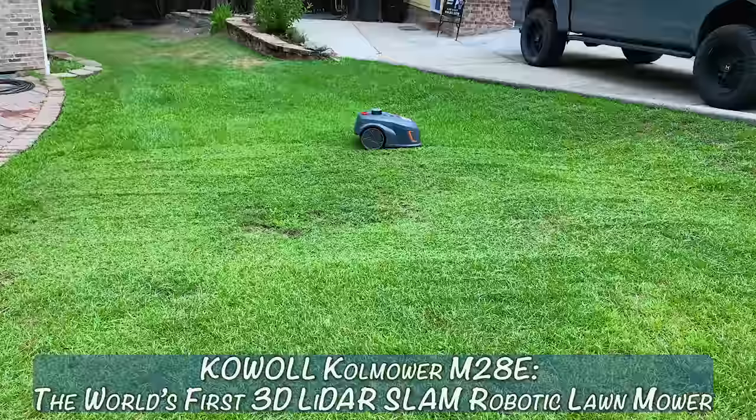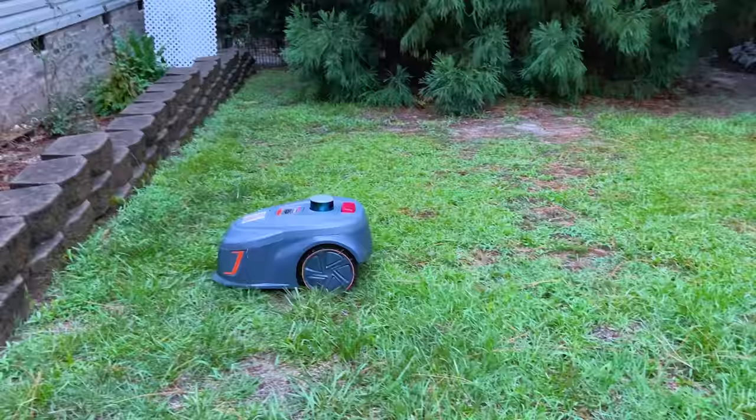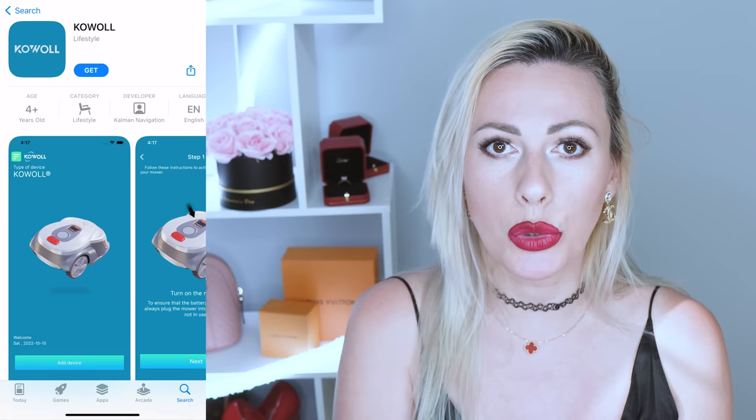I am talking about this Kowal M28E, the world's first 3D LIDAR SLAM lawnmower. This one comes with a whole mowing system and a smart application — it can be fully controlled through the smart application. You can define a few zones for it to go completely and 100% automated. You simply plug it in and put it anywhere outdoors. This device was made to be outdoors, though you can keep it in your garage as well.